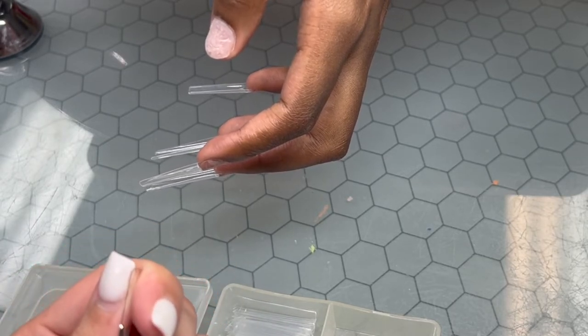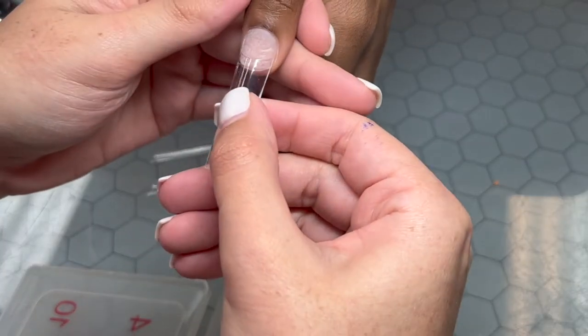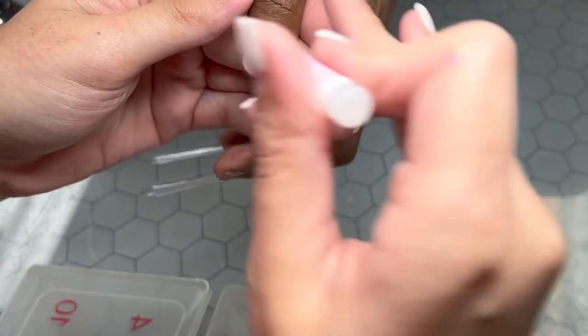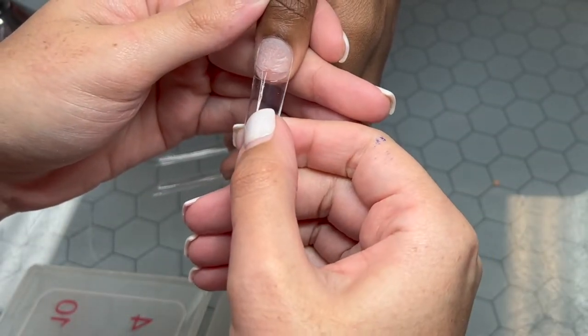She told me to just do whatever I think looks best, and because it's her actual finger that's pretty crooked, I went ahead and put it with the nail itself. So you're just going to see me apply tips here.